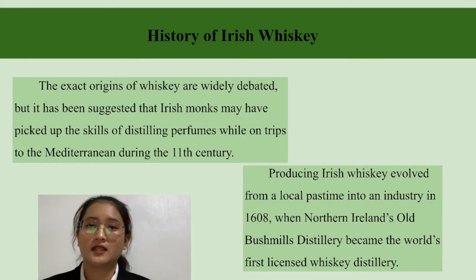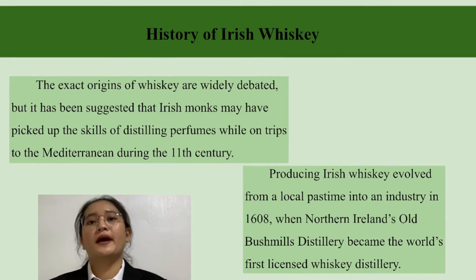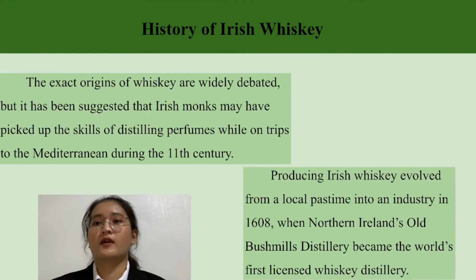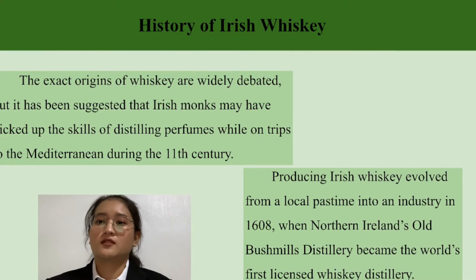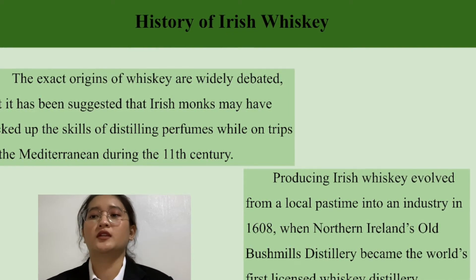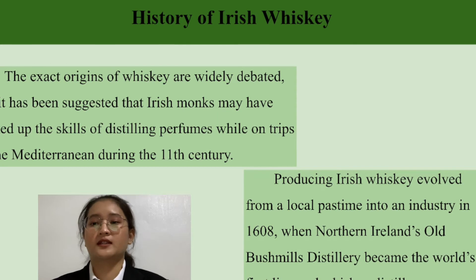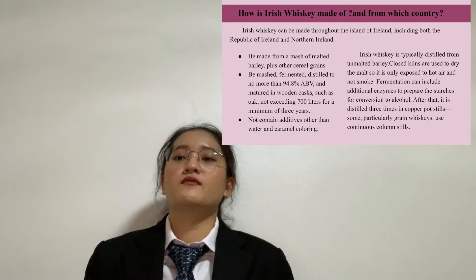The exact origins of whiskey are widely debated, but it has been suggested that Irish Whiskey may have developed from the skill of distilling perfume or wine learned on trips to the Mediterranean during the 11th century. Irish Whiskey production evolved from a local pastime into an industry when Northern Ireland's distillery became the world's first licensed whiskey distillery.